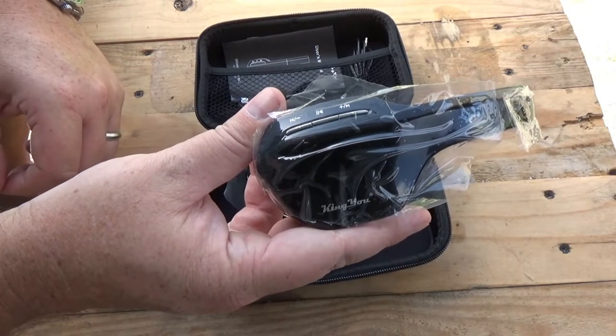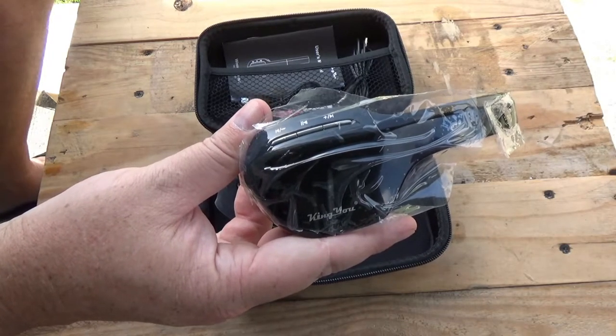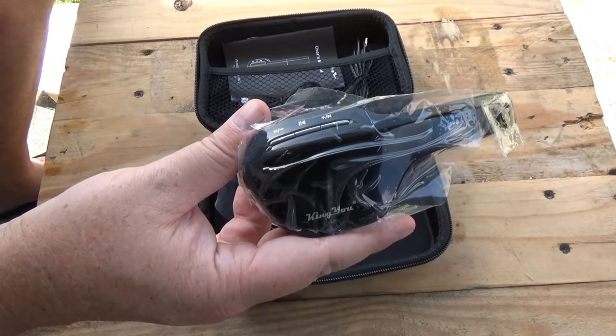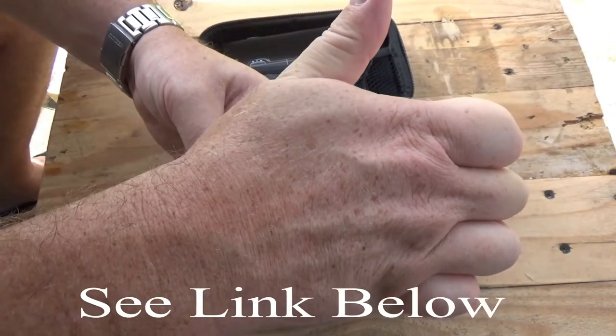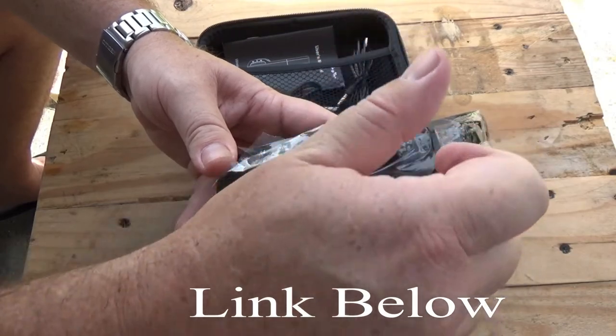Guys, if you want more about this headset, see the links below. If you like this channel, subscribe. If you like this video, hit that like button — it looks like this and it's down there somewhere. Y'all please take care.